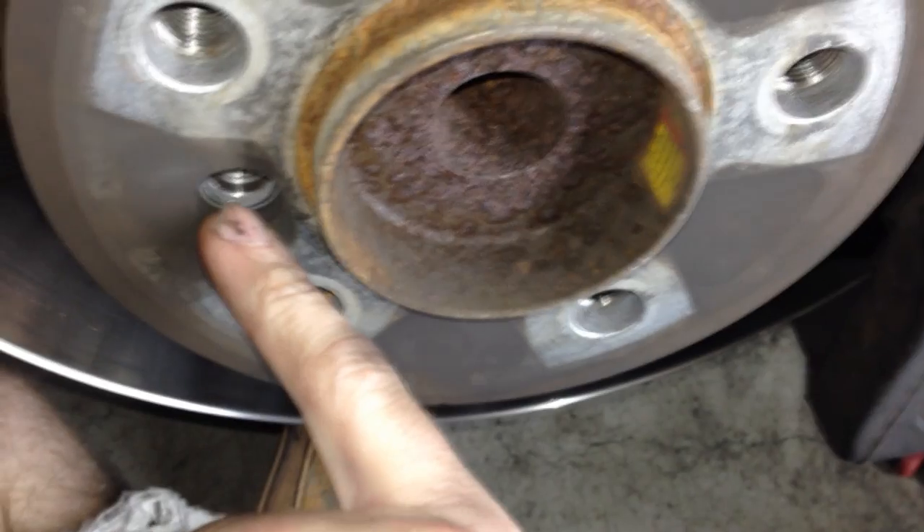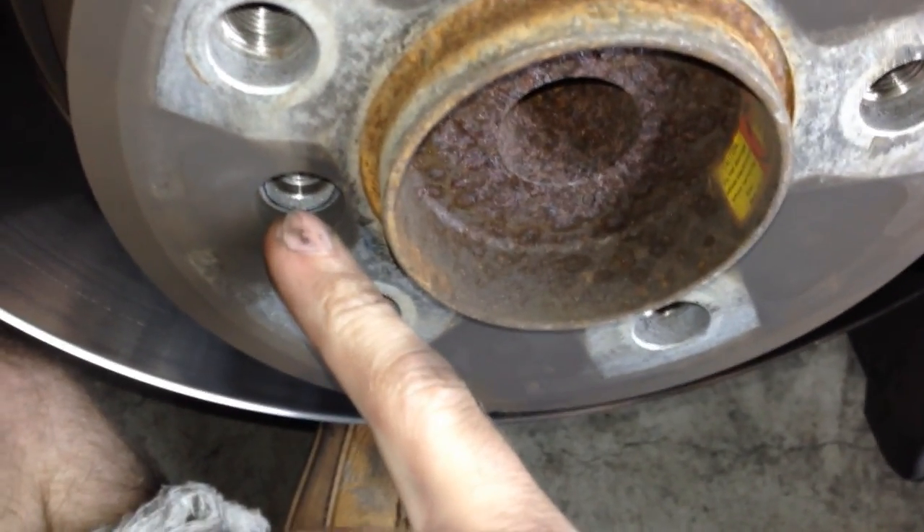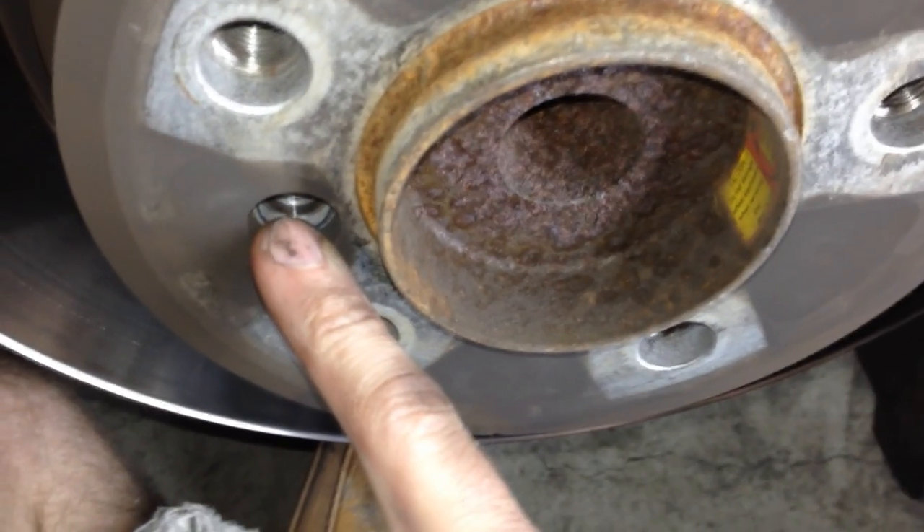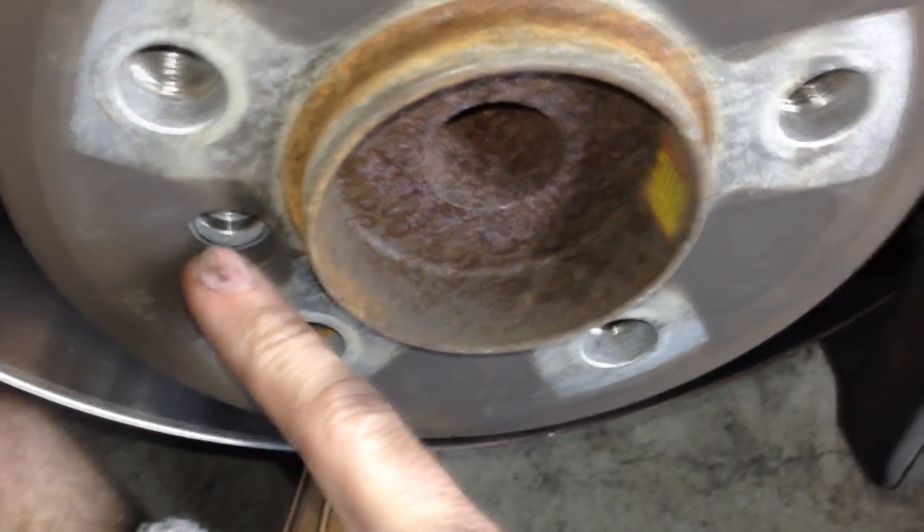Double check all your work. Make sure your 18mm bolts are tightened down and your sensor is in and attached. If you changed your rotors, go ahead and put the rotor retaining bolt back in. This bolt does not need to come out if you are not changing your rotors — I took it out anyway at the beginning of the video.